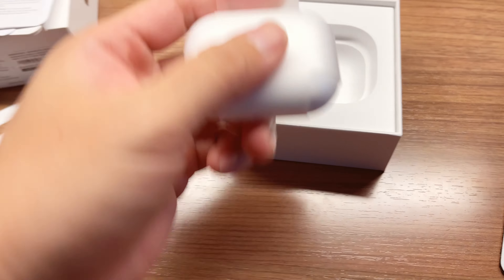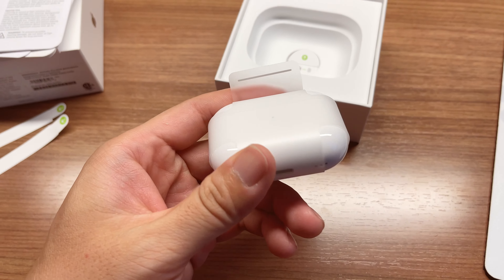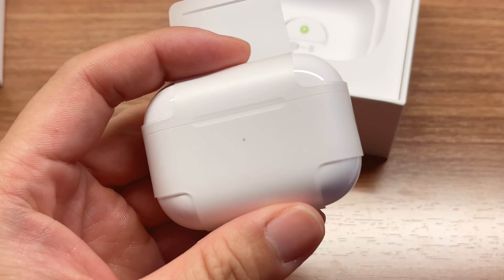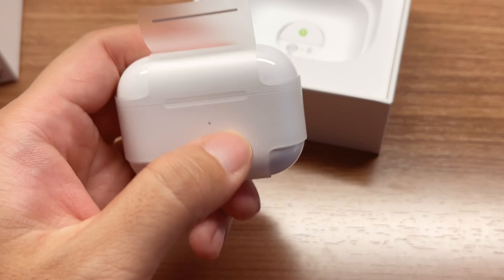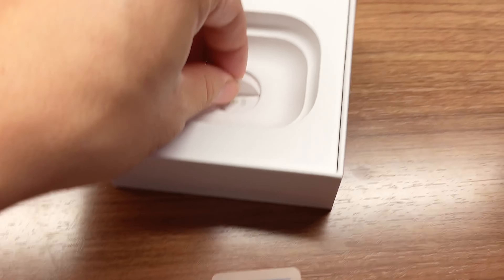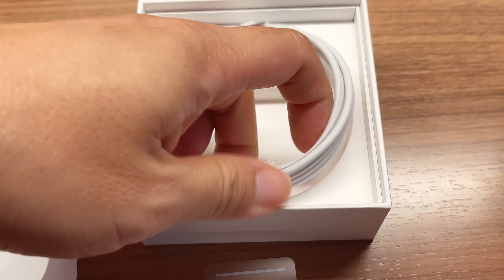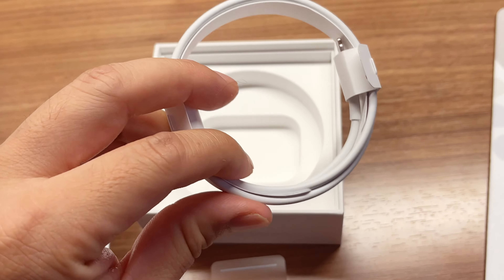This is the case itself. It feels a little slimmer in my hand compared to my old AirPods Pro, which my wife uses now — that one was a little thicker. This one is thinner, I feel. Also included is the charging cable, which is quite long. That's nice.